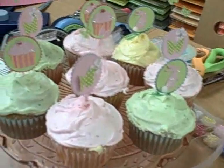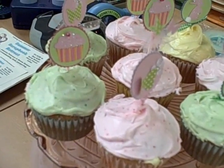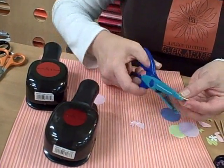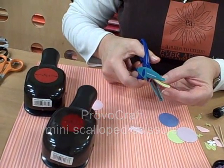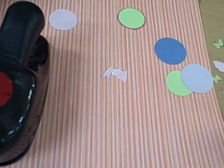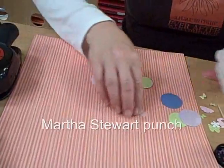For the birthday one I'm gonna glue this down. My other scallop punch was too big, so I just took my mini scallop scissors — watch how great this works! You just cut all the way around and it almost looks like a punch.